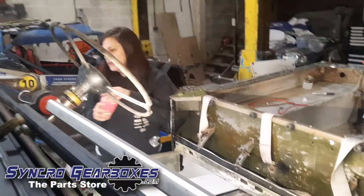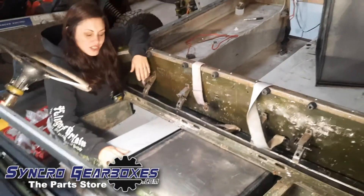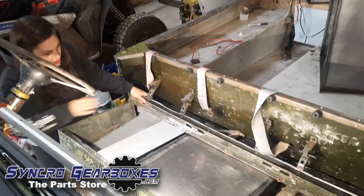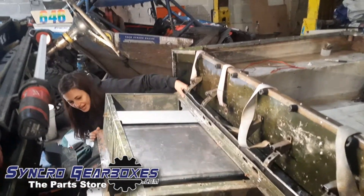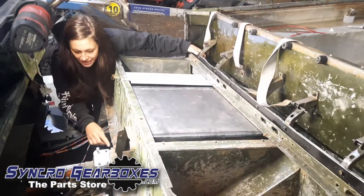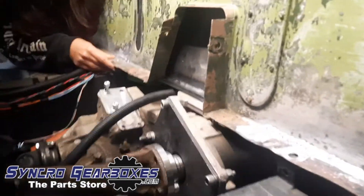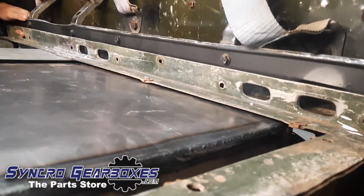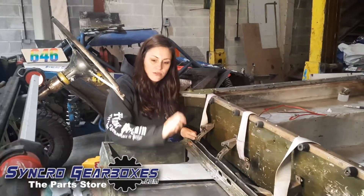We've managed to mock it up and it is very tight, but it does fit. Once the seat box is bolted into position there is clearance at the back and at the front it just about clears the transfer box once it's all down and in place. It is very, very tight but it does fit, which is good.